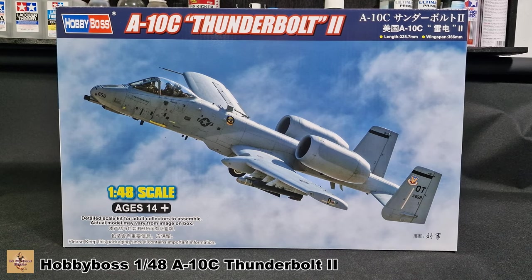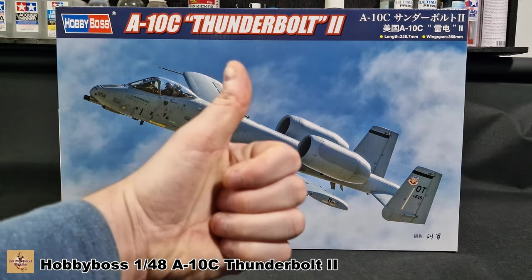So there you are, folks — another kit from Hobby Boss, the A-10C. Great kit as always, nice detail. If you wish to get this, it's available now. Like, comment, subscribe, and I'll catch you next time.